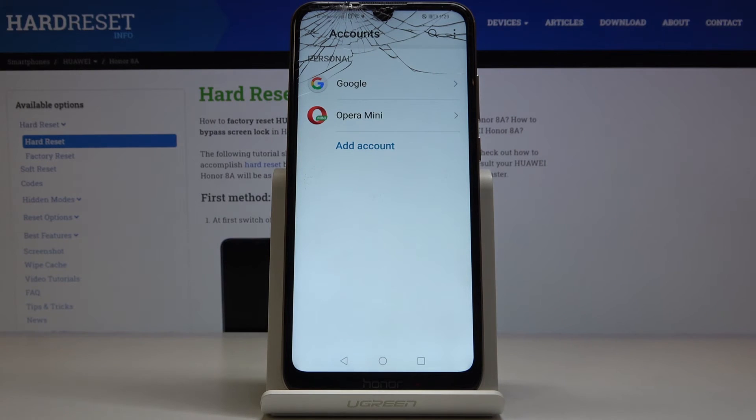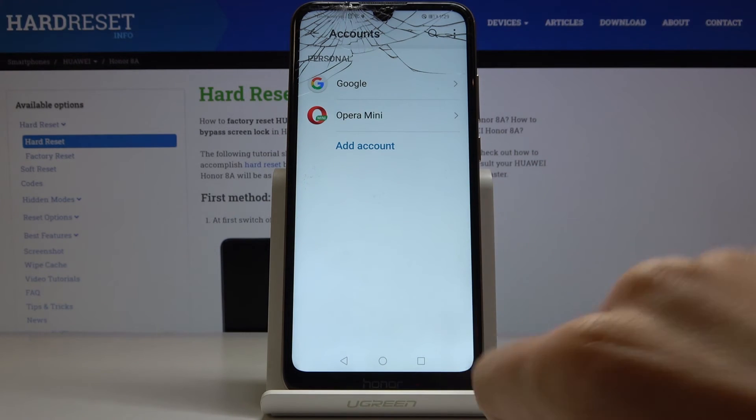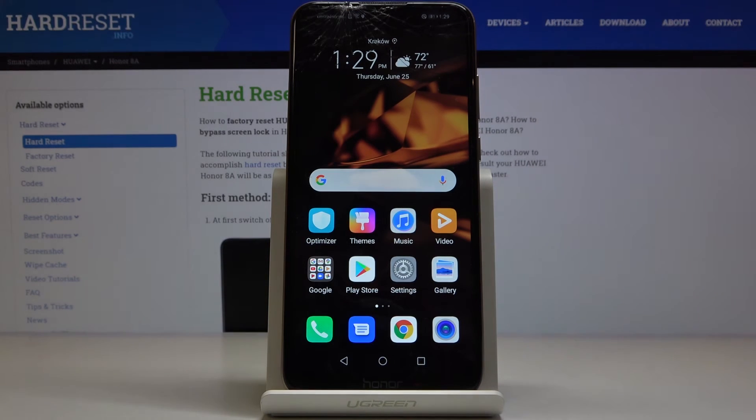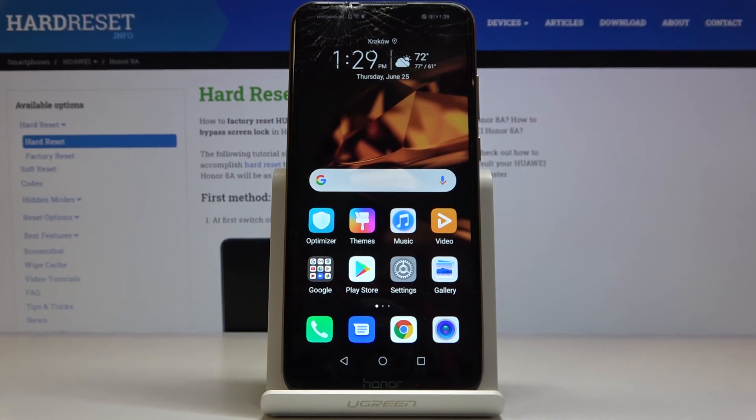You've just added a Google account to your Honor 8a. Congrats, here it is. Now you can use all the features and tools connected with Google account. Thank you for watching — please subscribe to our channel and leave a thumbs up.